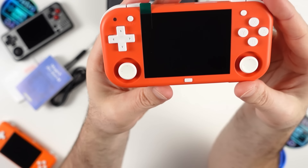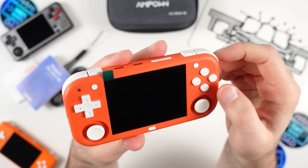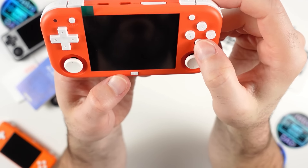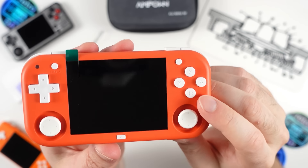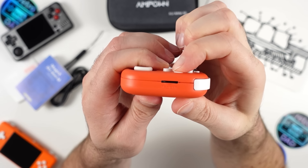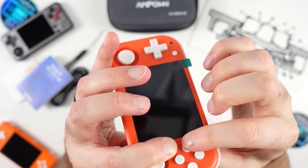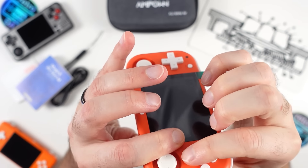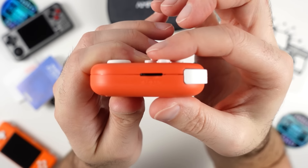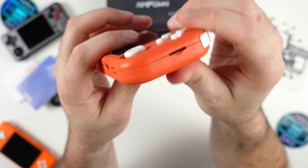In the middle we have the G button, used to bring up in-game options and settings. On the right side is the start button using the same micro switch as select, and then the face buttons in Nintendo-style BAYX configuration. These are matte buttons with decent travel. One thing I don't care for is the movement in the buttons themselves — it's not the worst I've seen, but I am able to press down on all of them without rubbing against the shell, so the fit is really good.